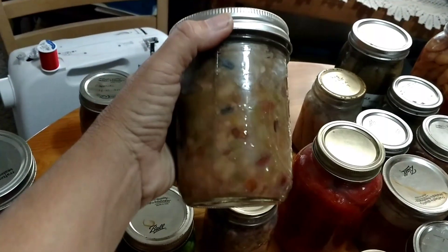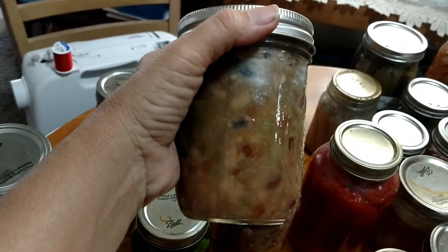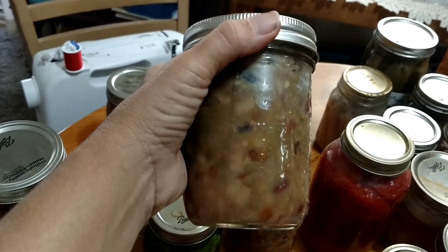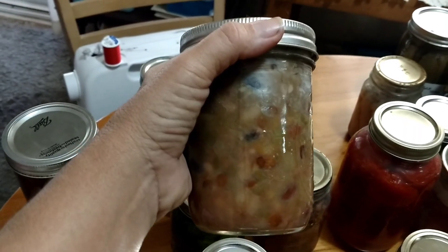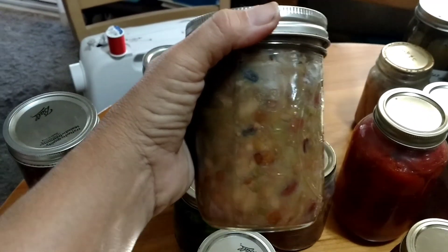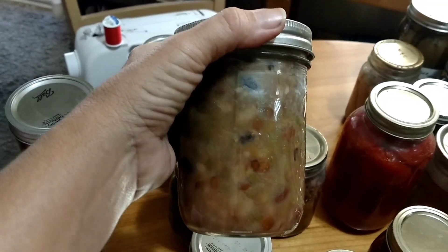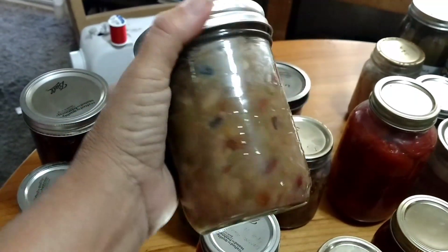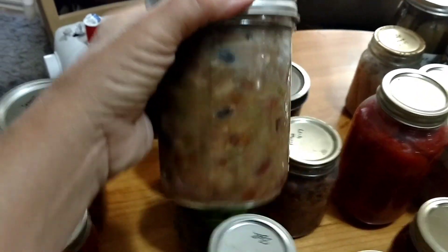This is my 15-bean soup mix. I add some water, some chicken broth, and make chicken minestrone or Italian sausage minestrone soup with this. This is fabulous and great for camping — I use this a lot for camping.